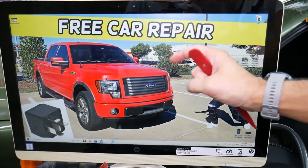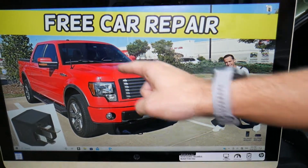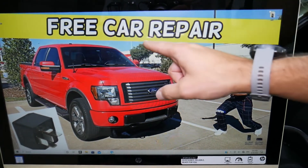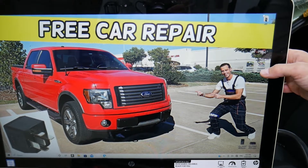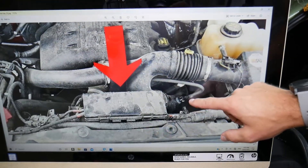We'll demonstrate here on a 2012 Ford F-150, but even if you have a different year in that generation it may work as well. You also have a fuse for your wipers, so check out our video on the Ford F-150 wiper fuse location on our YouTube channel for more information.